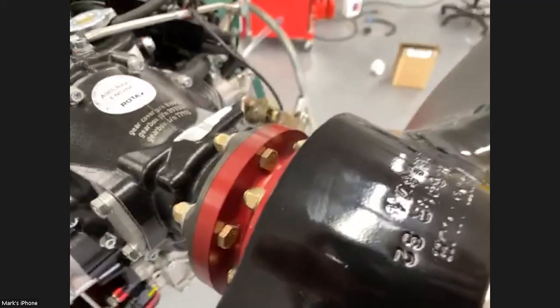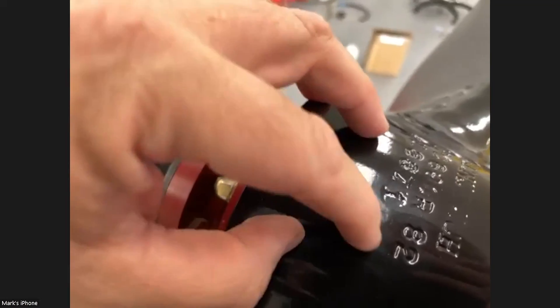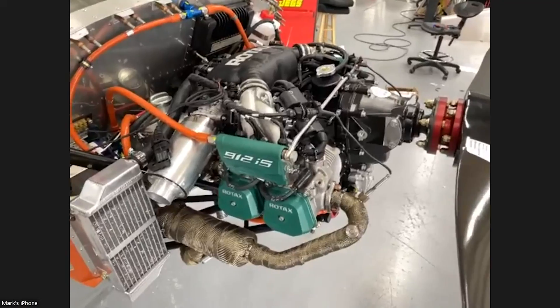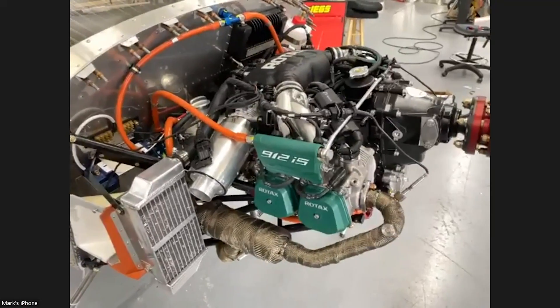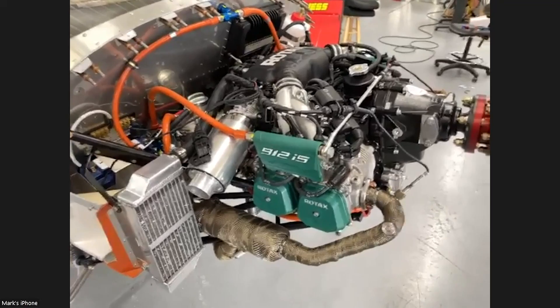What size prop is this? I'll just read the info here because I don't remember off the top of my head — it's a 60 by 82. Wow — 82-inch pitch. And what would you typically run on your aero V as far as the length? 54 by 44. So it's significantly more pitched. The turbo is a little bit more pitched than that, but yeah — this is more than a Jabiru 3300 prop or anything. It's been working for our customers.